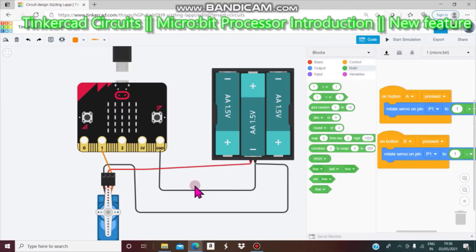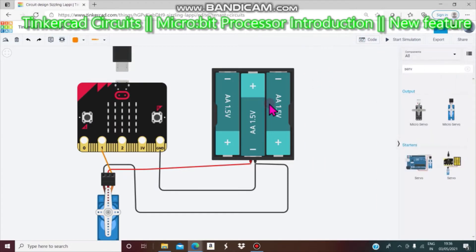Hello viewers, welcome back to my channel. Today we are going to do a video about this micro:bit processor. There has been a new update — let me show it to you. This is a project that is already done.